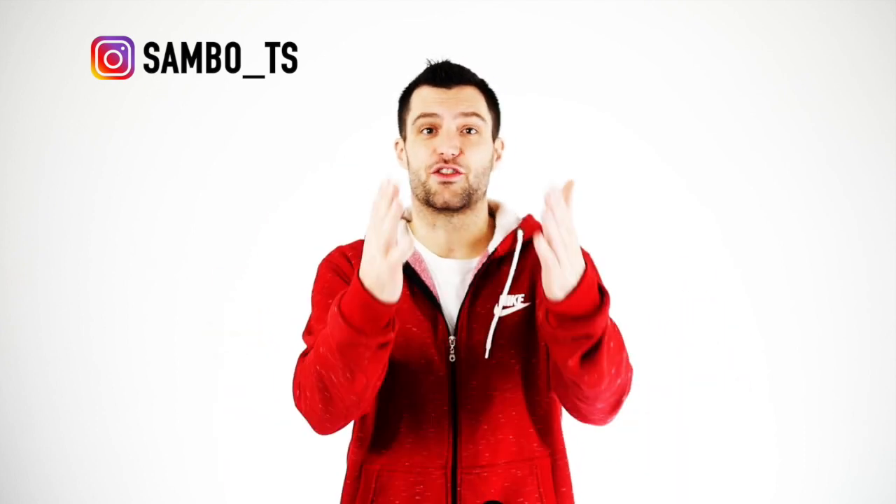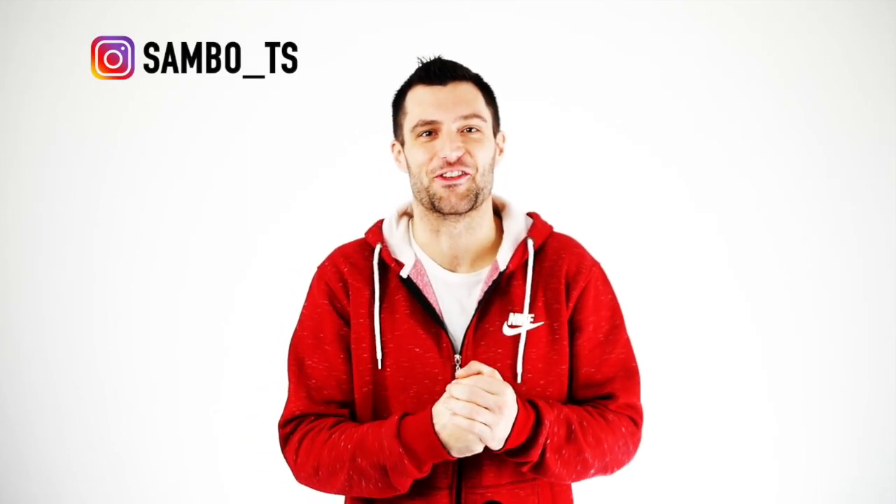If you manage to learn the roll back, post it on your Instagram and tag me, because I will repost it — I just like to see you guys learn new stuff. Don't forget to tag me. And if you can't pull the move off yet, send me a video and I would be more than happy to help you out. That's right, Coach Sambo's customer service is at your service.